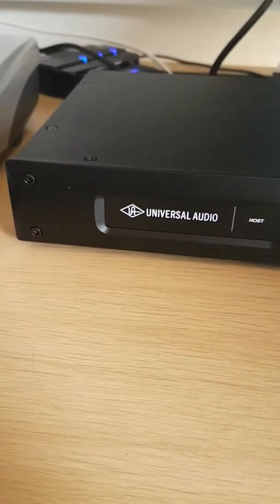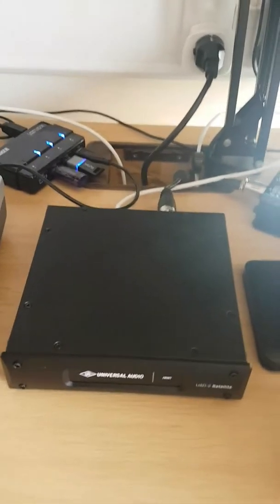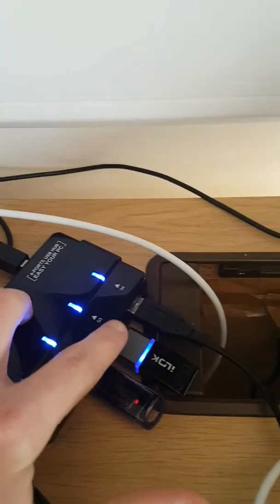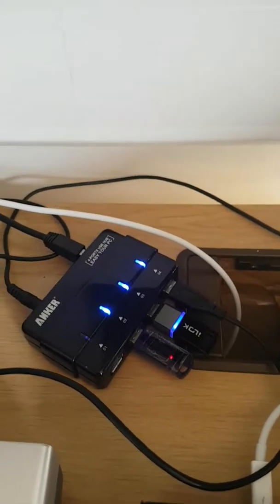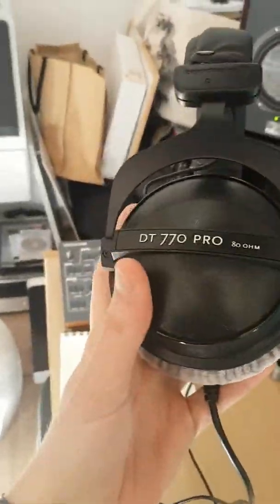I've got my UAD, which my amazing girlfriend bought me for Christmas last year. I've got a few plugins on there because they had a massive Christmas sale, which was awesome. I have a USB hub with my Nexus license key and the iLok, which I'm mainly using for the Oxford Inflator — a super secret awesome plugin for making your stuff sound super loud and crisp.